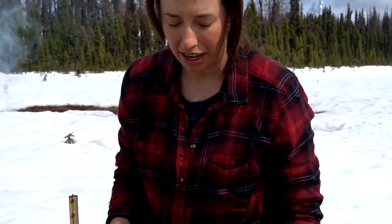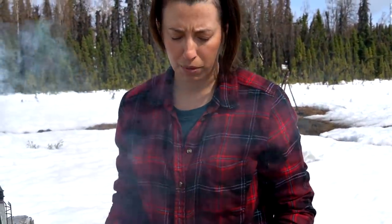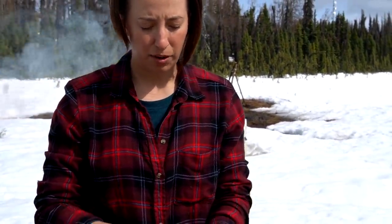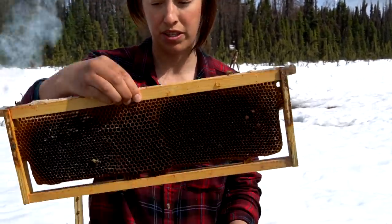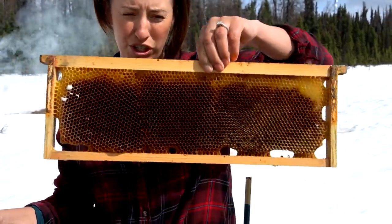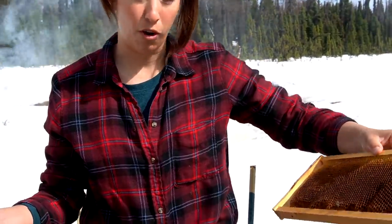Since we found the queen and the hive is doing awesome — better than I could have asked for — I'm just going to put these two new drawn-out combs in. The bees actually drew these out completely themselves; we didn't use any sort of foundation for these frames, which is really neat. There are even some drone cells versus worker bee cells — they're a little bit larger, that's how you tell. Just gorgeous comb they drew out all by themselves.